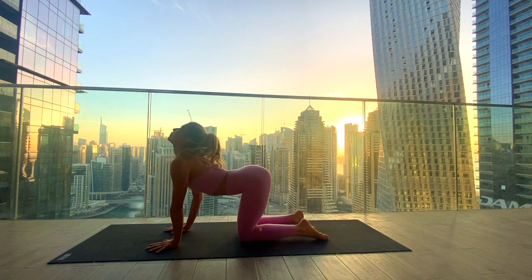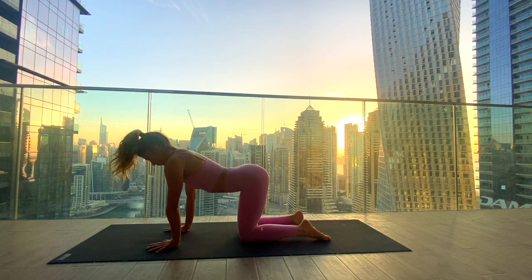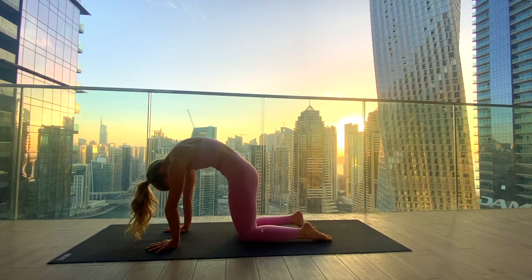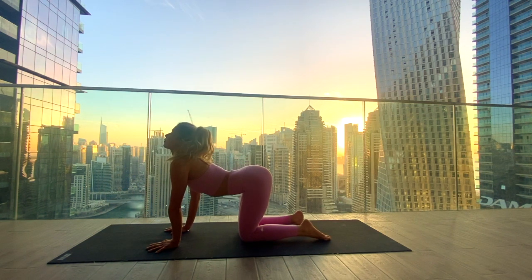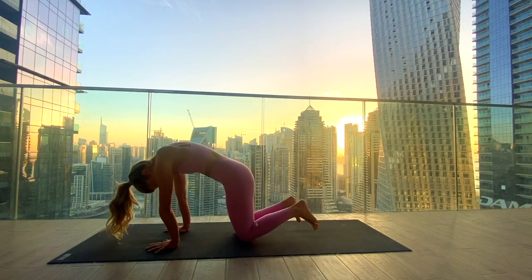Inhale, drop your belly and lift your gaze — cow pose. Exhale, round your spine, chin to the chest. Inhale to drop the belly, arch the spine. Exhale rounding, navel in. Last round: inhale for your cow pose, exhale to round and now stay rounded.